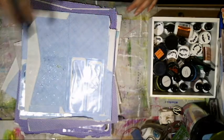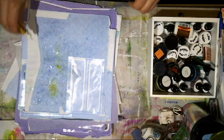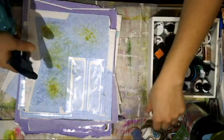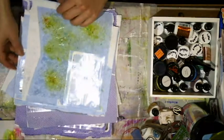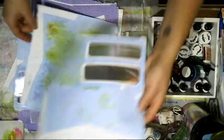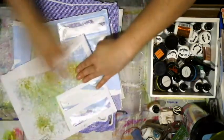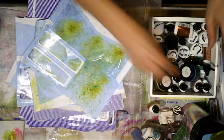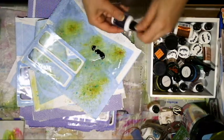I wonder if I wet this first and then do this. A little bit more. I love this stuff. I tend to not forget about using it. I kind of like that it left different spots of colors, and I've got some metallic ones which I haven't used yet. Whoa! I guess those are liquid.